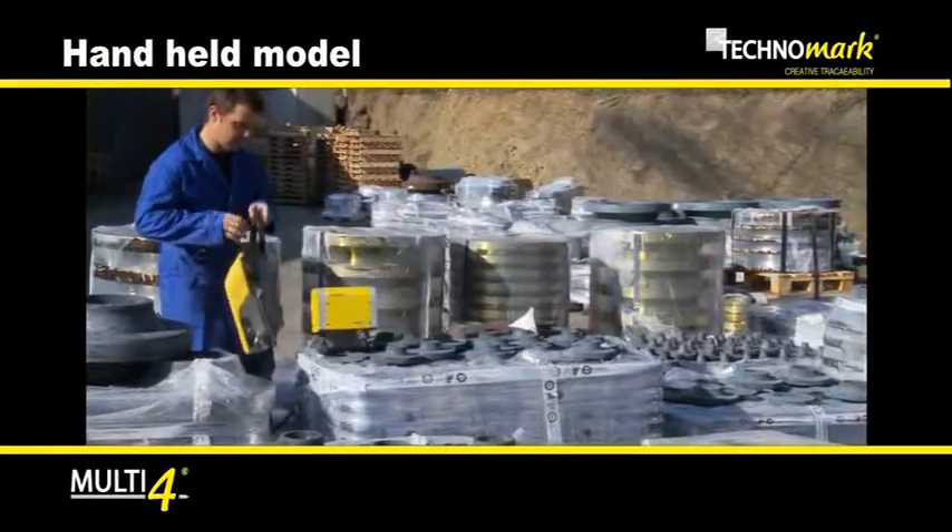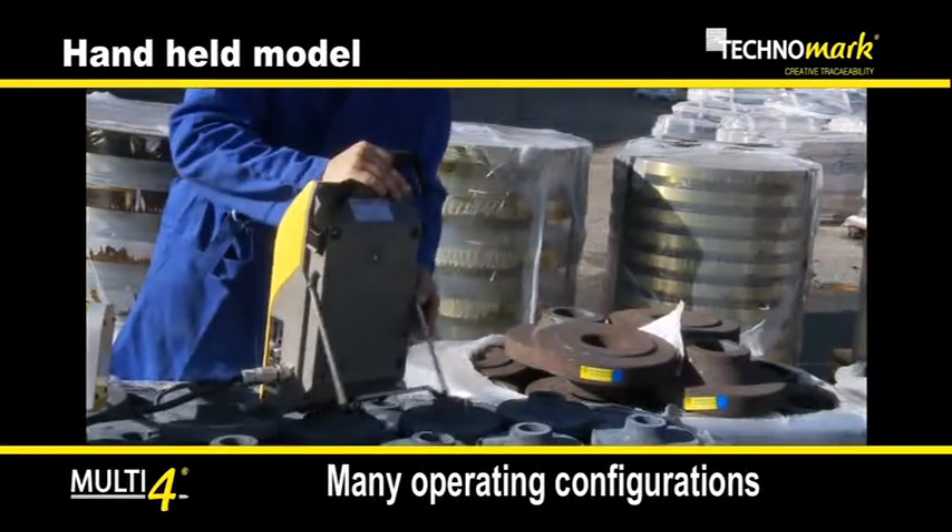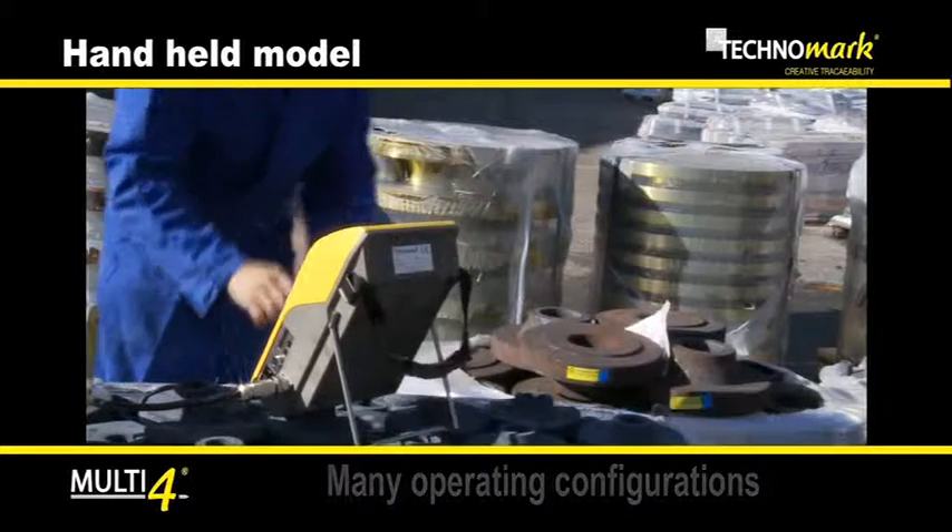The controller mobility and the use of a standing support allows the Multi4 to be fully operational whatever the working configuration.